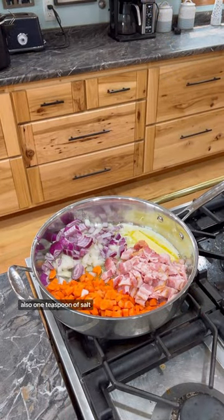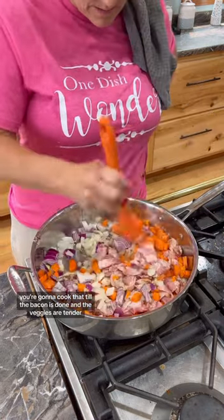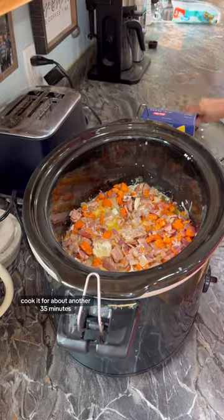Also add 1 onion diced, 1 teaspoon of salt, and 1 teaspoon of black pepper. Cook that until the bacon is done and the veggies are tender, then add it to your crock pot and stir it up. Cook it for about another 35 minutes.